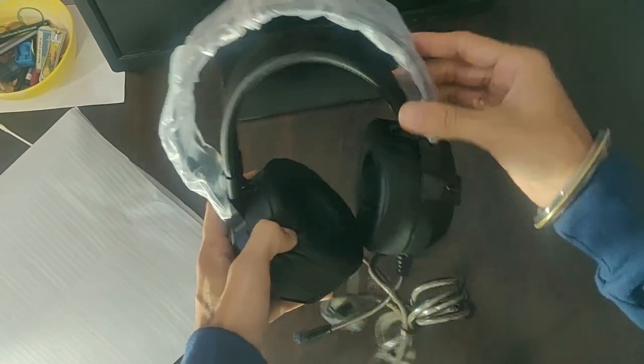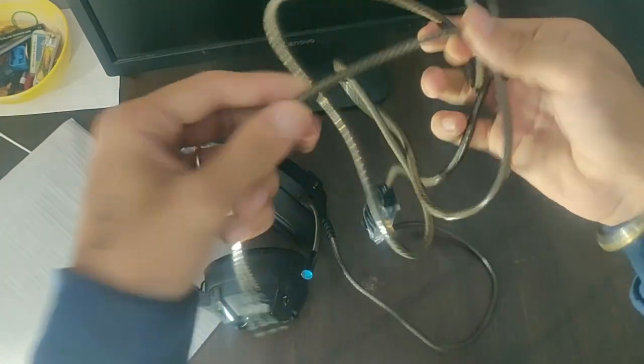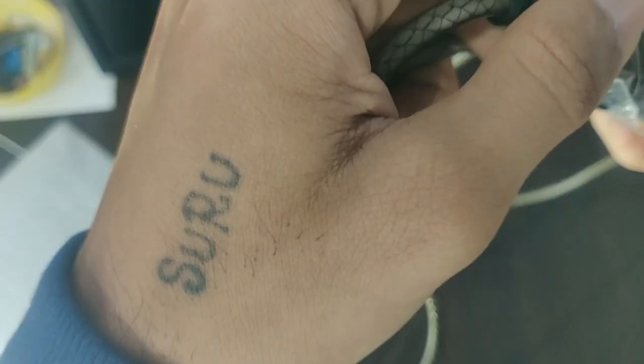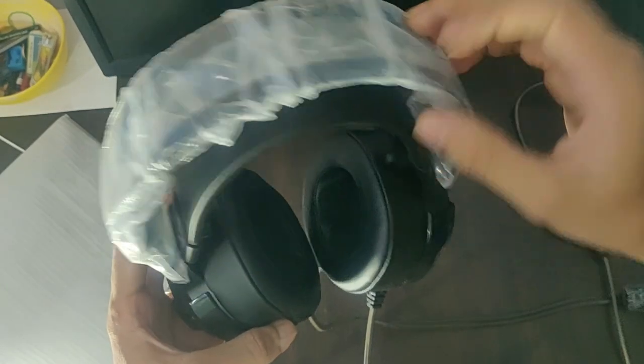This is our headphone. It's a big size, not what I fully expected. Let me unwrap it — it's cable-wrapped. The cable quality is actually very important. It's a strong fiber cable, not easily breakable. This is the cable. And there's also a flexible microphone attached.